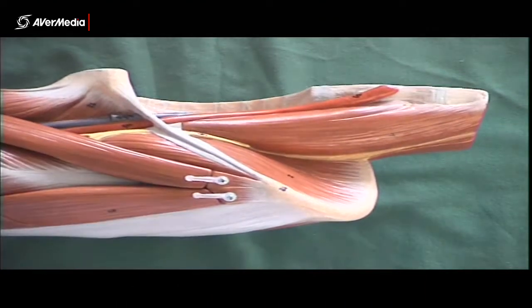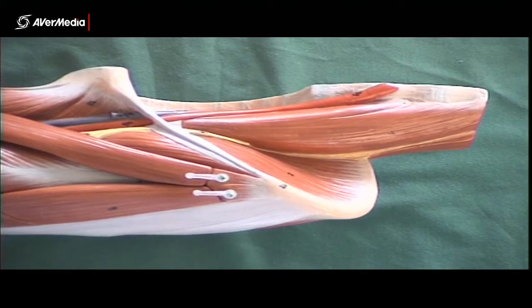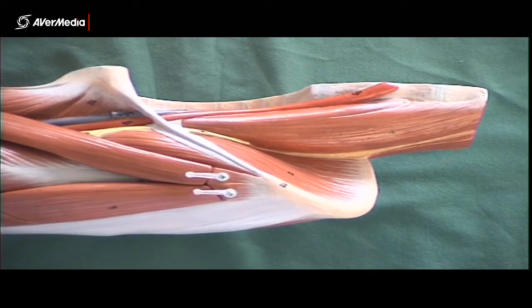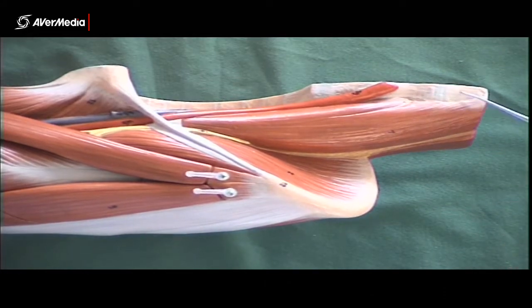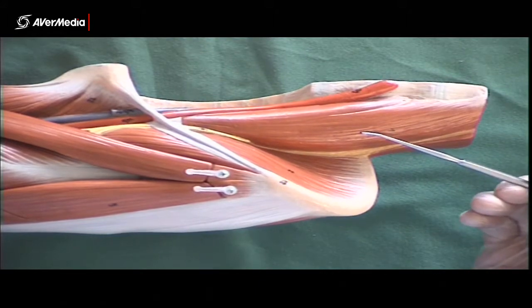Looking at some muscles of the hip region here. We're looking at an anterior view of a left hip. We can see lumbar vertebrae up here. This muscle belly here is psoas major.